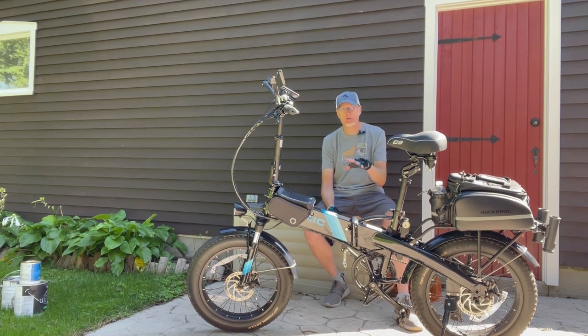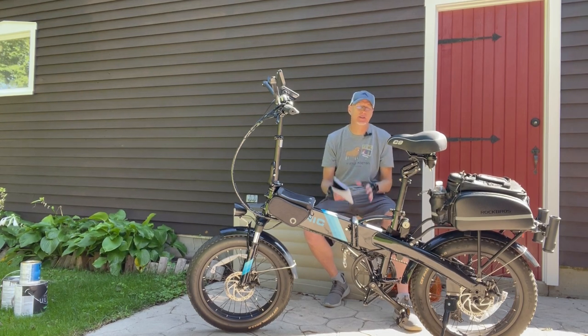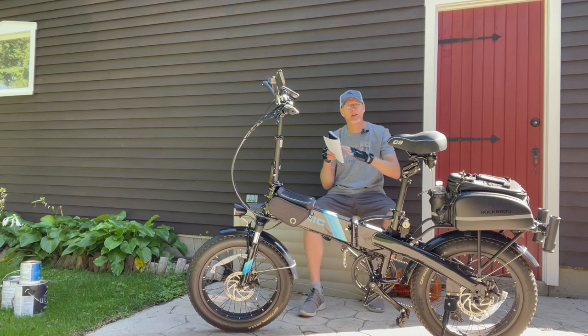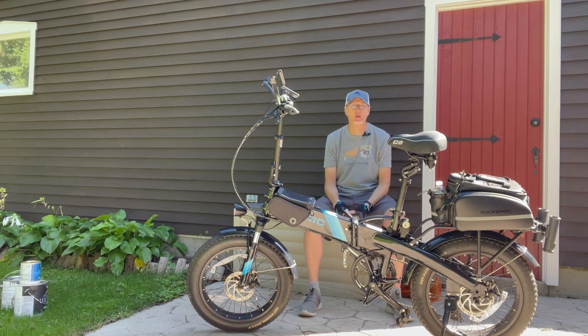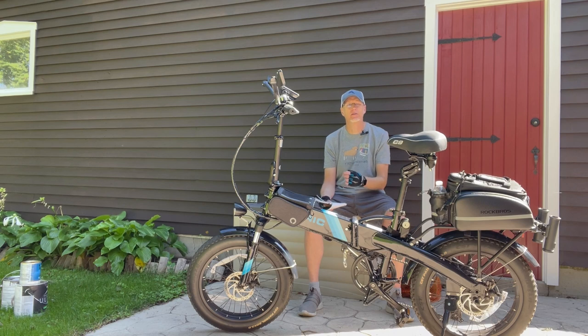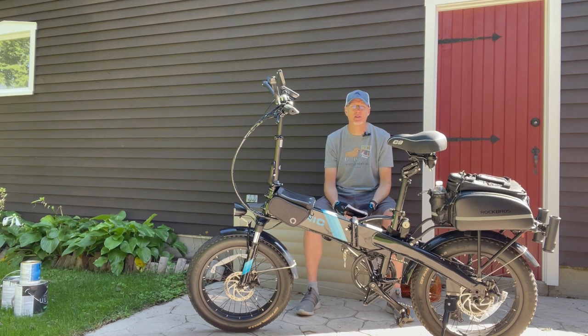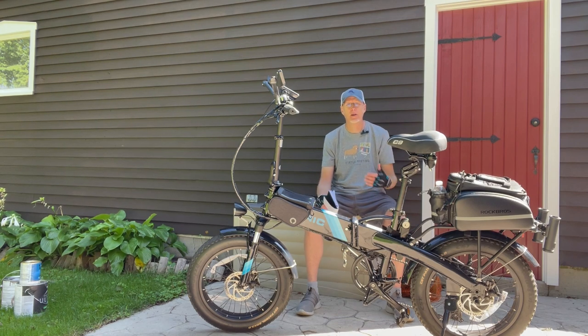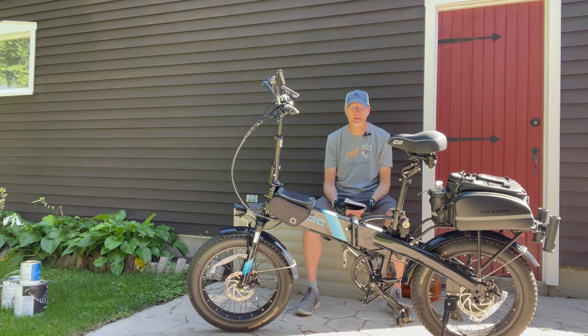A reminder on batteries: I did buy the 14 amp-hour AliExpress battery, but they don't sell that for the step-through model — only for the XP, because the shapes are different. The step-through battery has a sharper angle at the front, so you cannot buy the 14 amp-hour battery for the ST. This is one of my most frequently asked questions. If you want the 14 amp-hour upgrade, you have to have the regular high-step XP version.